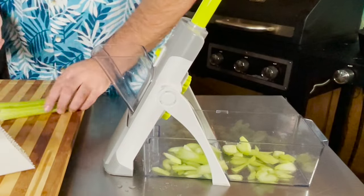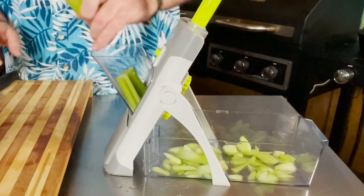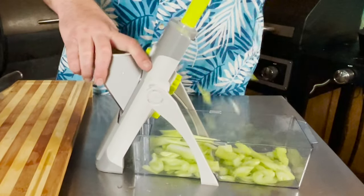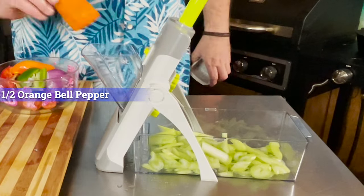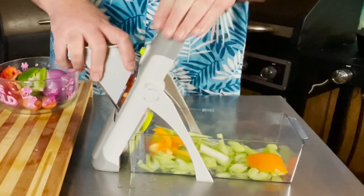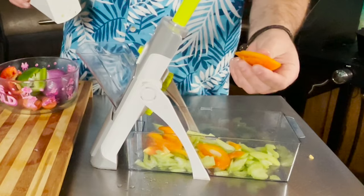Let's do it again — cut, load, into the hopper. I have more veggies that are ready. We're going to start with an orange bell pepper, see if we can get them both in there. Right on. Pretty thick slices.